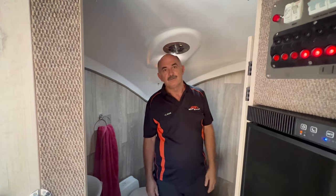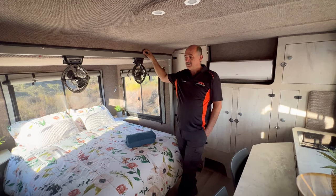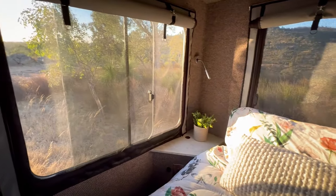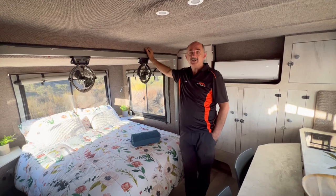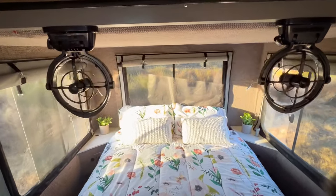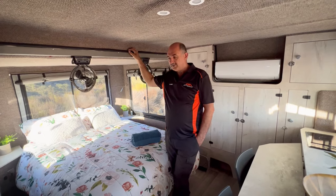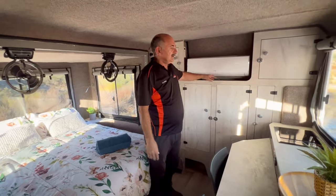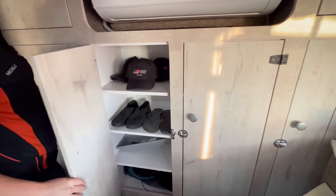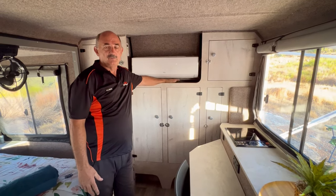Now we get to one of our signature marks — a full island queen-size bed. As you can see, you can still walk next to the bed, and you've got 360-degree views, so wherever the action is outside you'll be able to see it. We also have two Sirocco fans — another upgrade to help move the air, which is useful if you don't want to run the aircon or don't have a generator or inverter. Last but not least, there's an enormous 210-liter packing space — bring everything you think you need, and then some more.